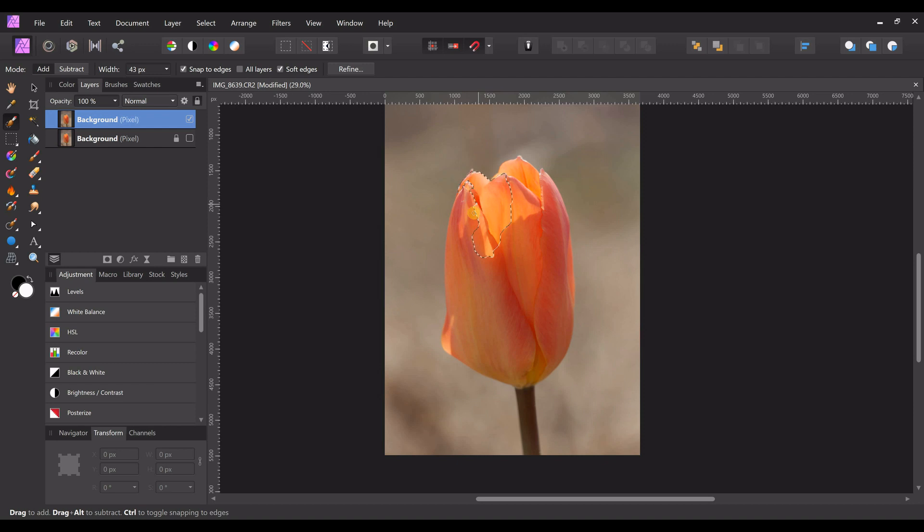We come over to the selection brush and we're just going to select the tulip — you don't have to get it perfect, just get the shape. Now we're going to do Ctrl+J and that is going to make a new layer with just the selection, and then Ctrl+D gets rid of the selection, or you can come up to Select and click Deselect.